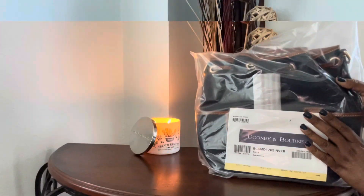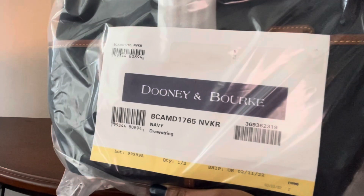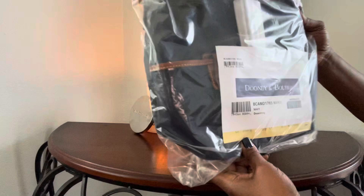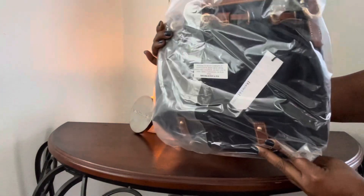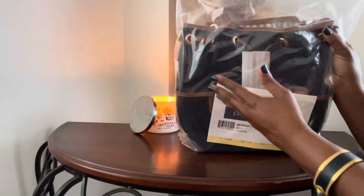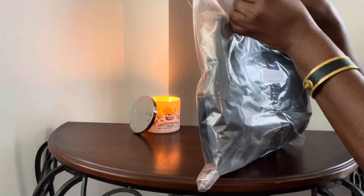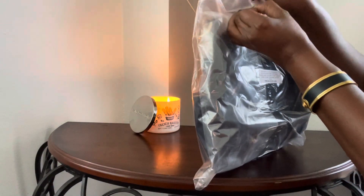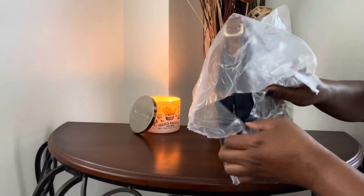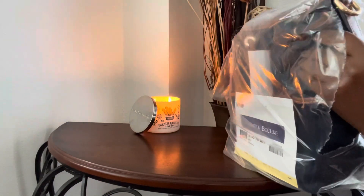Okay guys, here is the first item and as you can see this is the Dooney & Burke Navy drawstring and this is in the nylon. I am going to be honest — I am not really a blue fan, so I thought I would just try it.